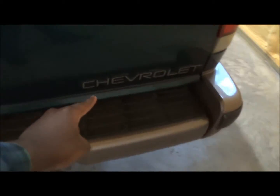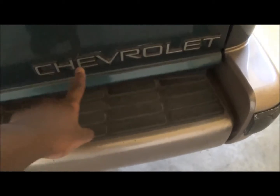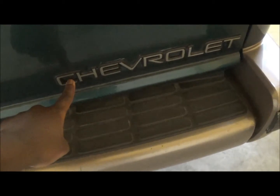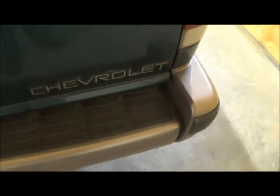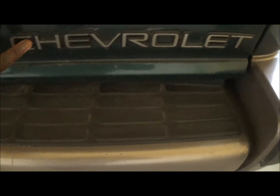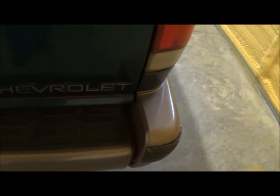Especially this one — this was literally a pain to get off, believe me. And trying to get all that Plasti Dip out of here was just like, God, I hate that. But I think I have a way to kind of eliminate that.